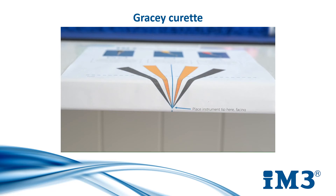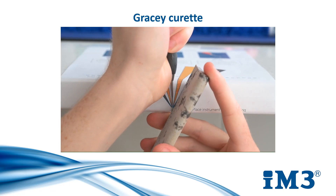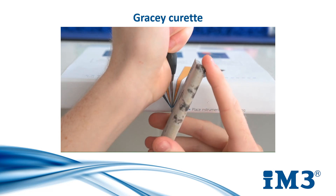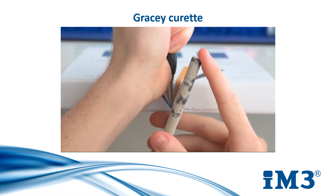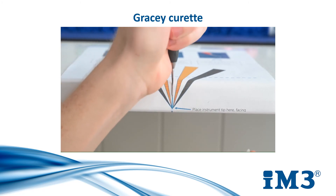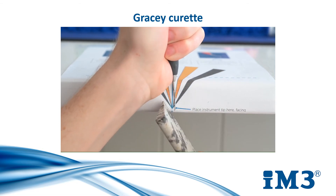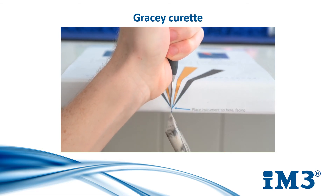For Gracie curettes, we will use the same technique as before. However, we will angle the stone towards the grey marked area, which will comply with the 70-degree angle of its blade faces. For all three instruments, we will need to sharpen each of the blade faces on both ends of both sides. On a Gracie curette, this is only one side per end.